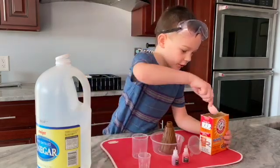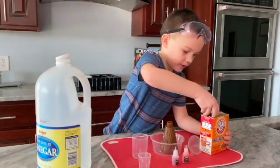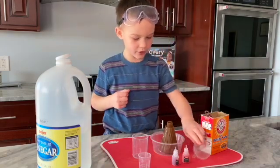First, put your baking soda. Make sure you put your funnel in.